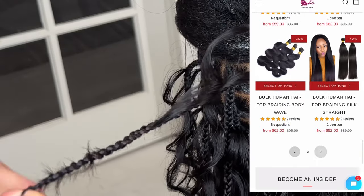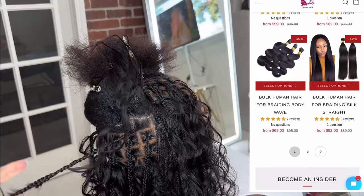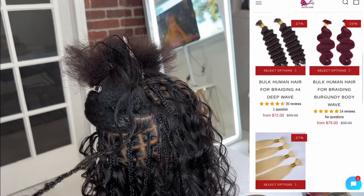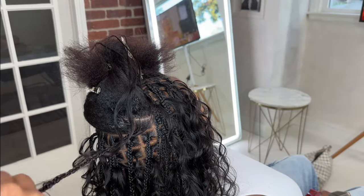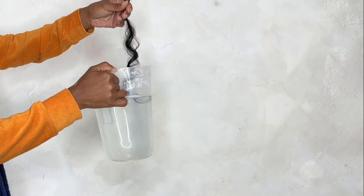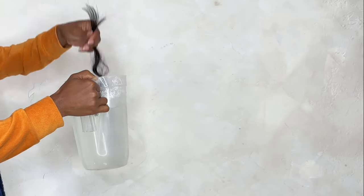They also have kinky texture for the bulk hair, which I definitely want to try next. I asked on my last video what human hair I should try next and someone suggested kinky hair, which I thought would be so cute with boho braids. When I say I love the size of these braids and how they turned out — I think my client looks absolutely gorgeous, and I didn't need to add in any braiding hair to get this fullness. So the girlies who are allergic to synthetic braiding hair have a great option here.